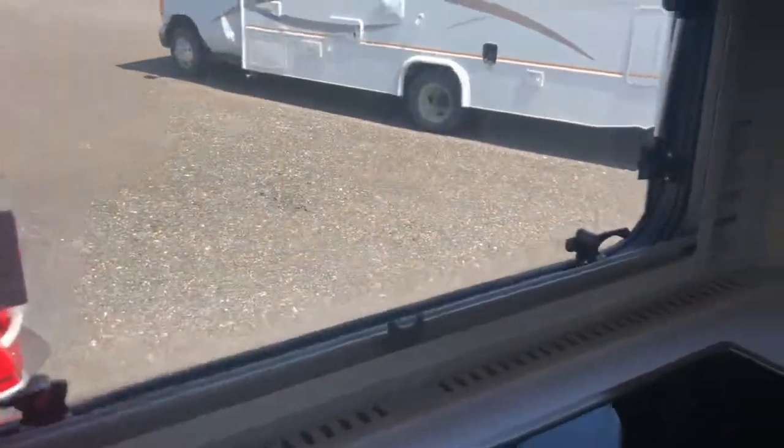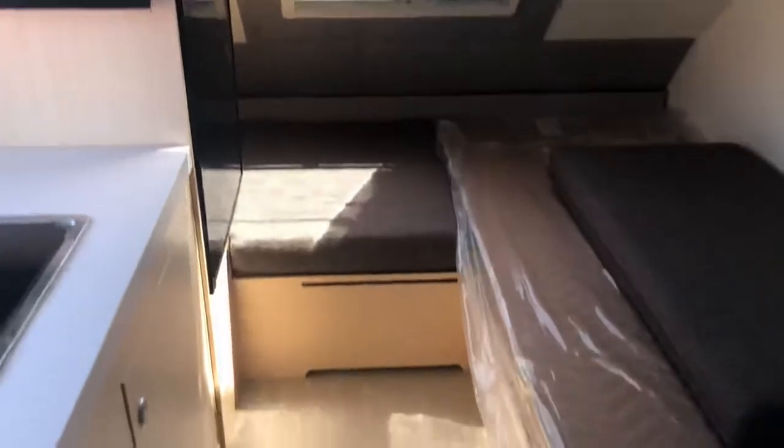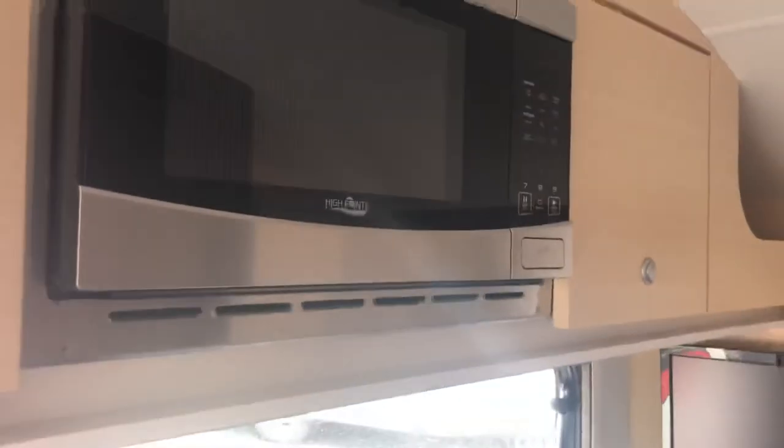If you'd like to make an appointment to come take a look, just call us at 509-375-7577 and we'd be happy to show you around. Our website is www.hornrapidsrv.com. Thank you, and have a great day.